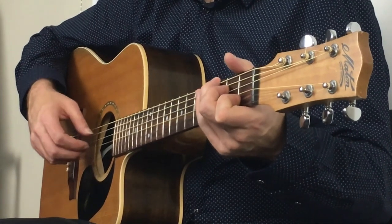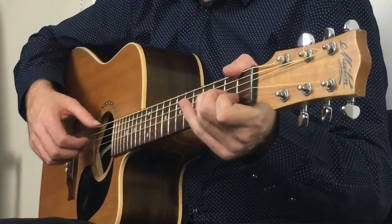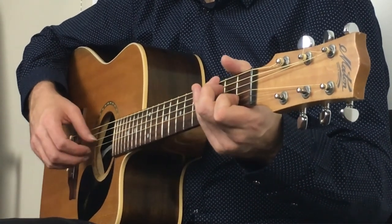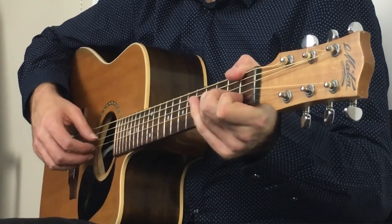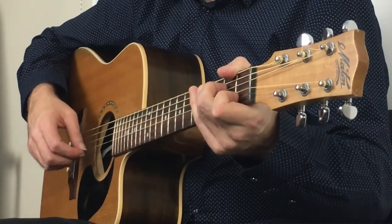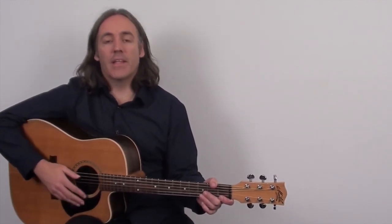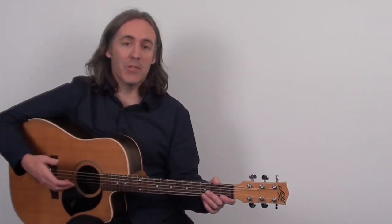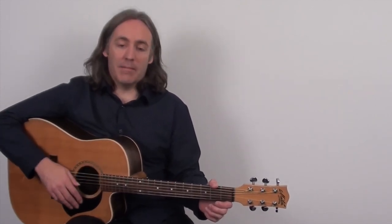That piece is a really important part of getting the claw hammer fingerpicking approach into your playing so you can use it in real time. Yes, you need to get the basics down, yes you need the variations and to work on them in isolation, but you also need to bring all those things together. That short piece does exactly that — learn it, and you'll start training yourself to bring everything together, using it much more naturally in your playing.